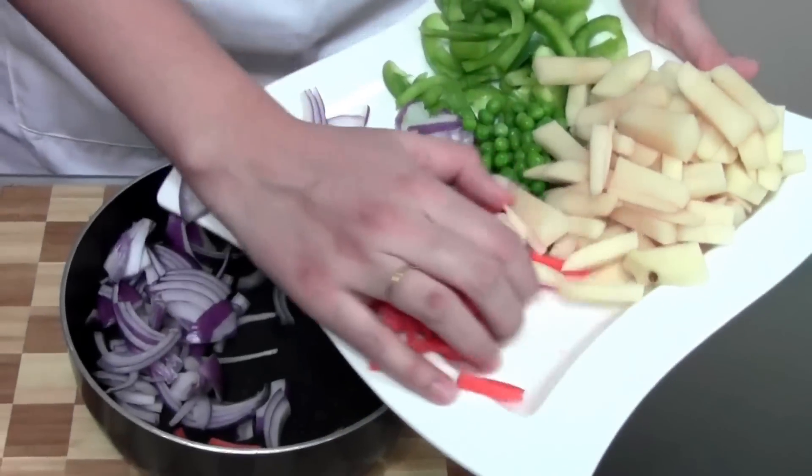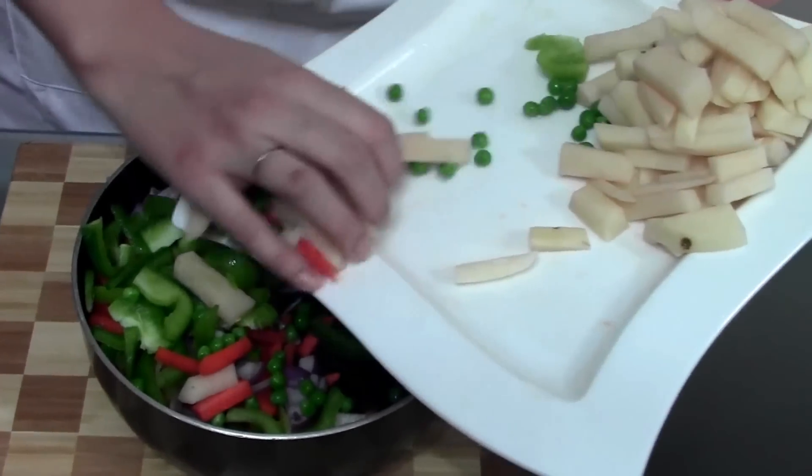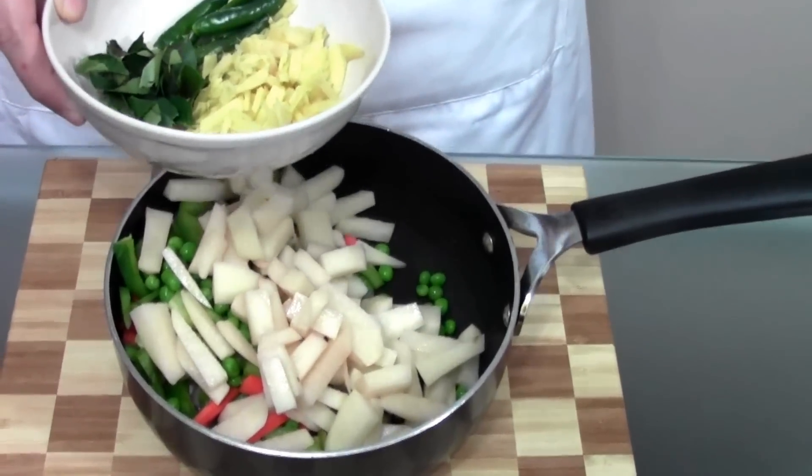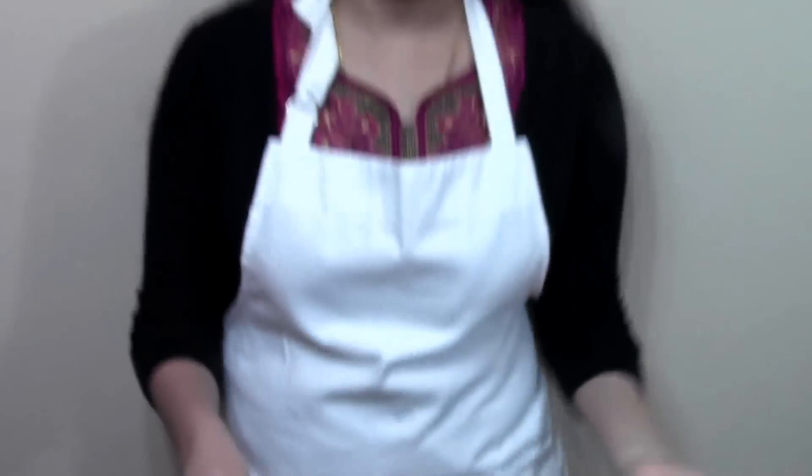Making this vegetable stew is really easy — there are no step-by-step additions here. I'm going to dump in all the vegetables along with the aromatics: ginger, green chilli, and curry leaves, and the light coconut milk. All these vegetables need to simmer and cook in the light coconut milk and absorb flavor from the ginger, green chillies, and curry leaves. Now dumping all these vegetables inside the pan. This might look like a lot of ginger, but the thin and thick coconut milk is going to mellow down all the sharpness of these aromatics, and the end product is going to be simply divine.